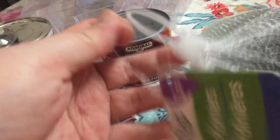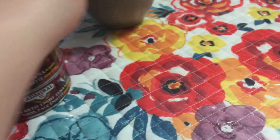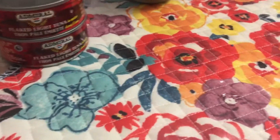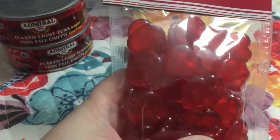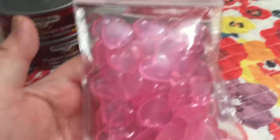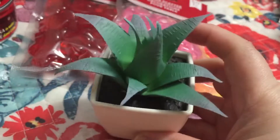I got this small planter — there are three pieces in here — because my plants have baby plants that I want to propagate, so I'll be putting them in here. For the Valentine's Day section, I didn't get much because I still have a lot. I just got this table scatter — I like it — the red hearts and the pink ones. There are 50 pieces.